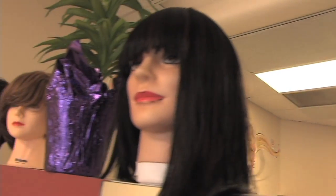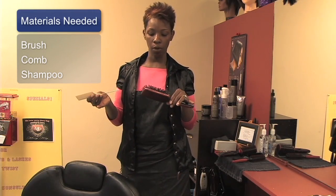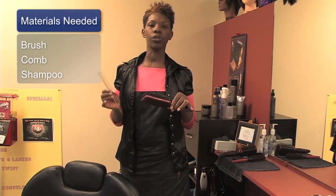Hi, I'm Melissa with Melissa's Glass Hands. Today I'm going to teach you how to clean a hairbrush. To clean a hairbrush, you're going to need to have your brush, your comb — preferably a rat tail comb — in order for you to go into the bristles.